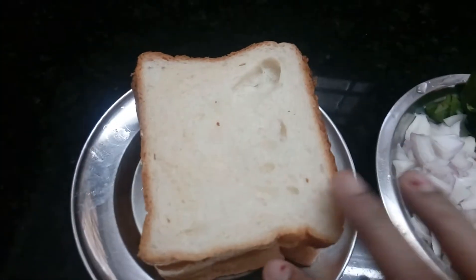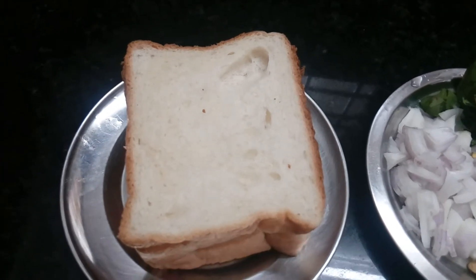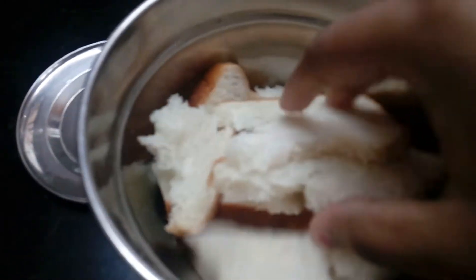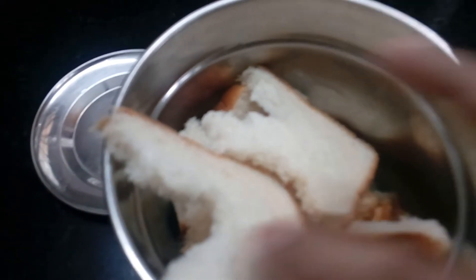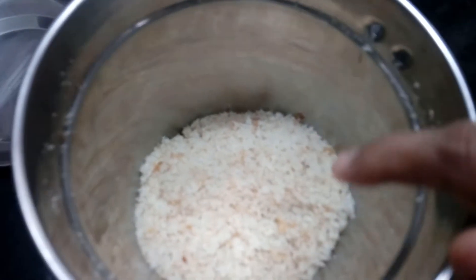I will add a little bit of a slice of bread, then mix it in. I will add a slice of bread and mix everything together. Then I will add the bread and mix until fine.